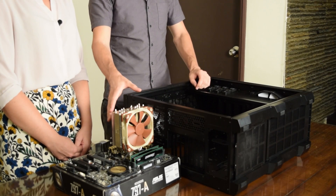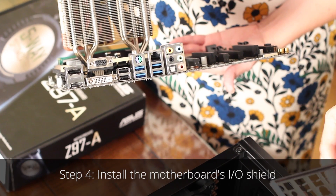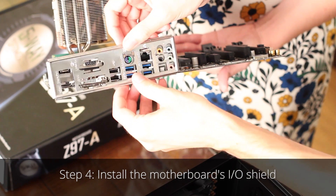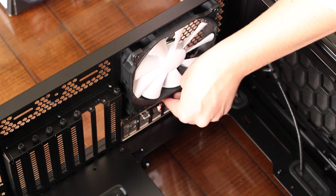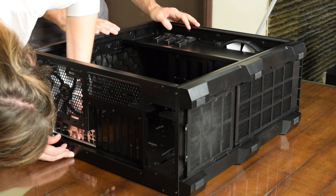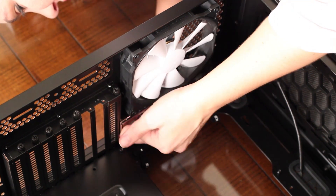Now that we've installed our CPU, RAM, and heatsink on the motherboard, it's time to put everything in the case. Next, we need to install our I/O shield, and we need to install it in the right way so that it matches up with our motherboard. It's kind of a pain, and they're also sharp. Some people jokingly call this part 'the vampire' because it likes to draw blood.